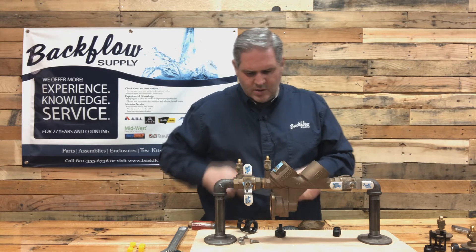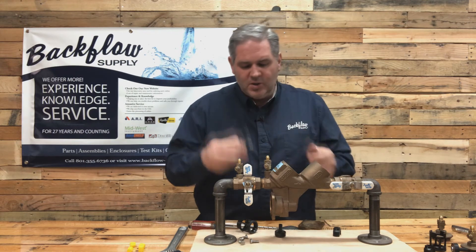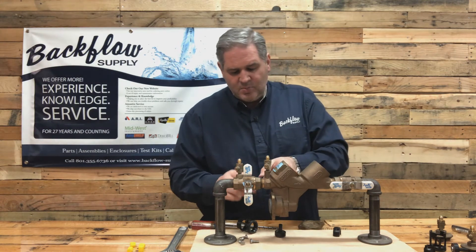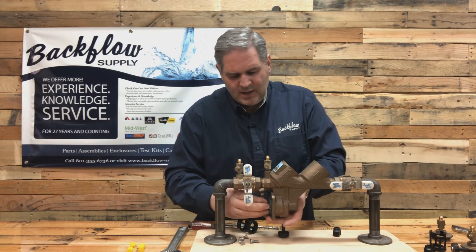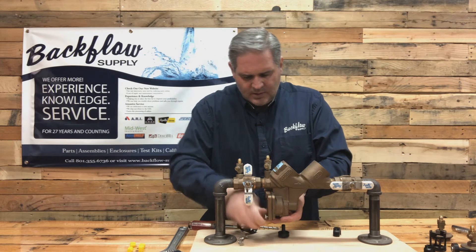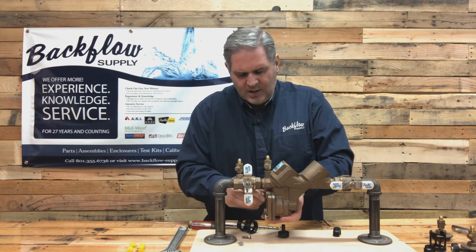There's no torque on these. Once you've got that in place, make sure you've got your O-ring on your bushing. That just pushes right back into place. For the diaphragm, make sure you put it in the same way it came out - you'll have a little indentation on it. Then put your plate back on and tighten your bolts down.